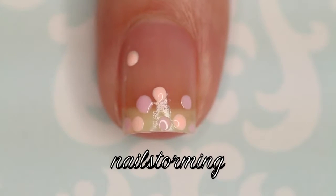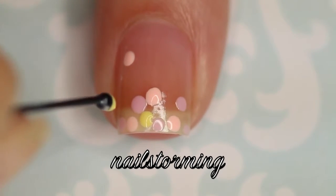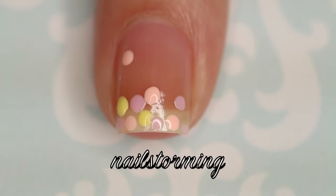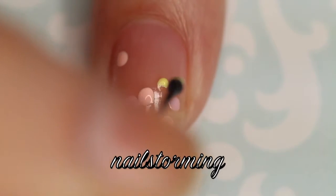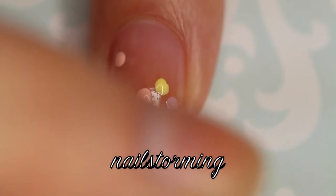It's also better to get it very perpendicular rather than trying to use the side — that way you'll get the best circle shape. I'm going one color at a time, and you want to make sure that the first color you use dries before you go on to the next one, just in case you want to do anything that overlaps.